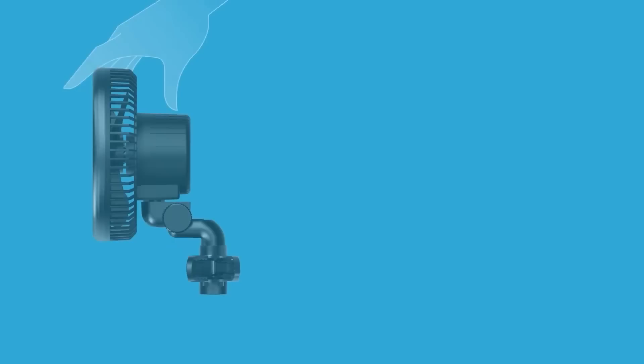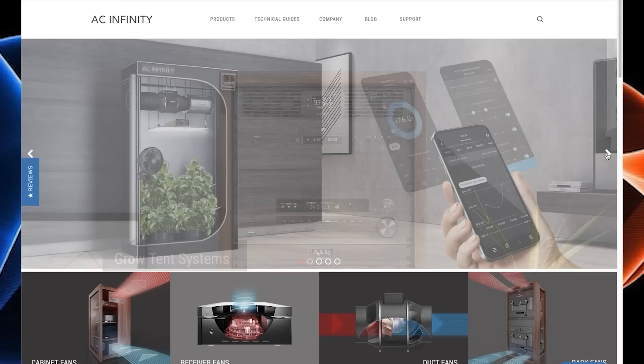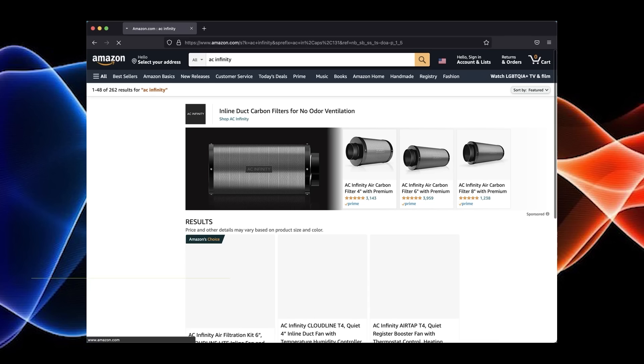AC Infinity is also sponsoring this episode. Their clip-on oscillating fan is now released — I've been using their 6-inch version for over 6 months now and I absolutely love it. It's easy to clip on the side of my grow tent and it has 10 different speeds, which makes it easy to control air circulation. They also have non-oscillating versions. These fans are currently in high demand. You can pre-order them for the next release and use discount code MRGROWIT at ACInfinity.com, or MRGROWIT15 if buying off Amazon.